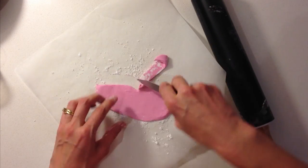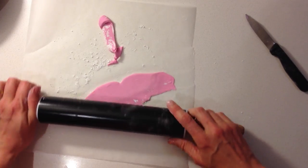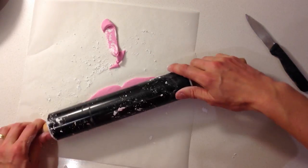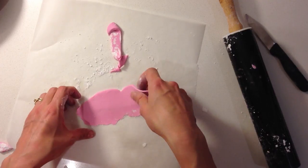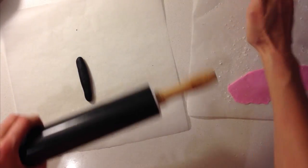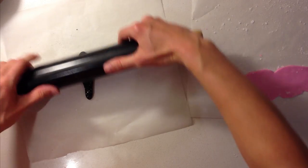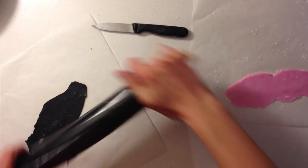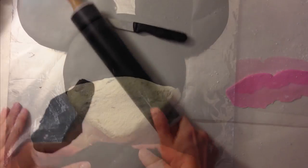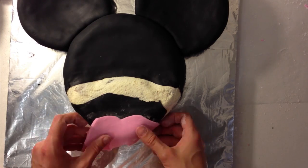Take some pink fondant for the tongue, roll it out and cut out the top shape for the tongue. Using a rolling pin, roll the bottom edge down to paper thin so that we don't get a groove from it — you can leave the bottom bigger than you think it needs to be. If you have not worked with fondant before, I have done videos on how to make fondant, how to colour fondant, and working with fondant basics — there is a link in the description to a cake decorating tutorials playlist. Roll out some more black fondant and cover the mouth area, then add the tongue, trimming it if it is too big.